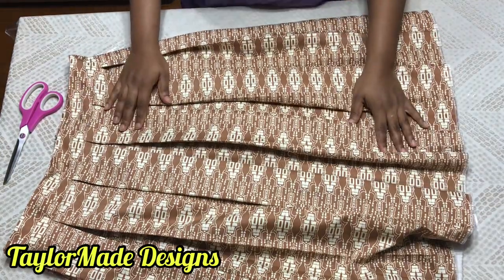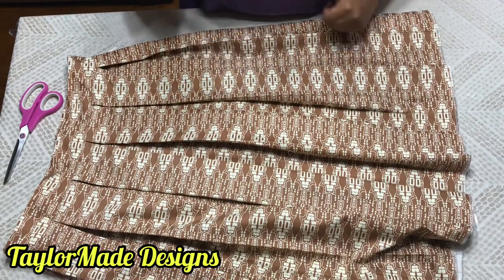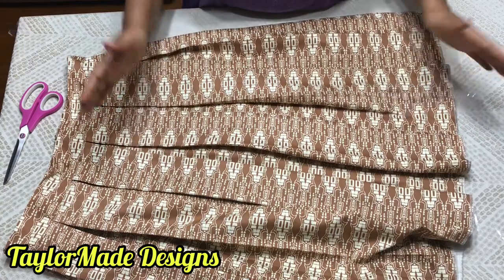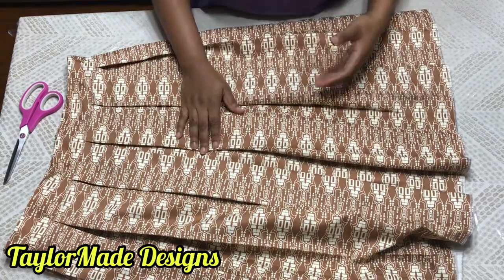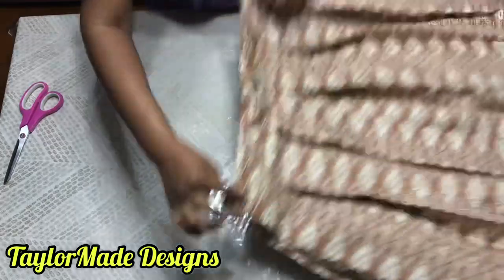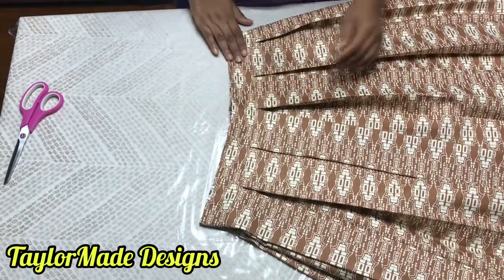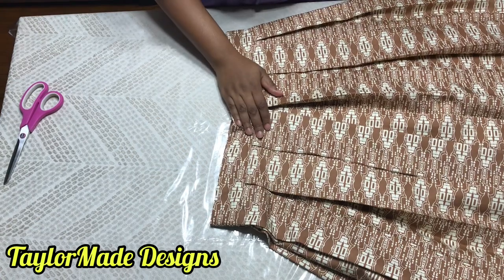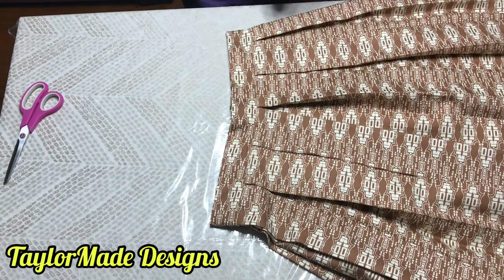I hope you find this video helpful. If you did, please give me a thumbs up. Don't forget to subscribe for more videos and turn on the post notification bell so you'll be notified each time I make a video. Until then, go and make your box pleats skirt. I'll see you soon. Bye!